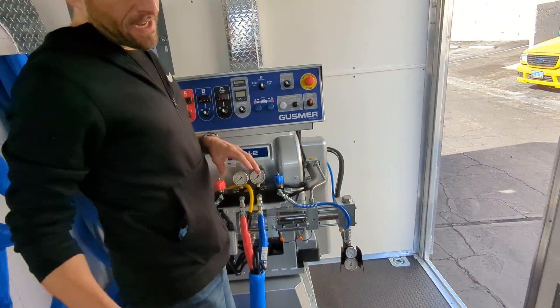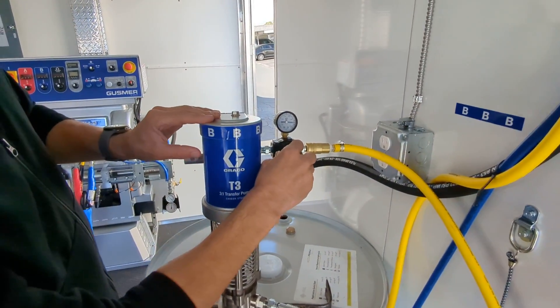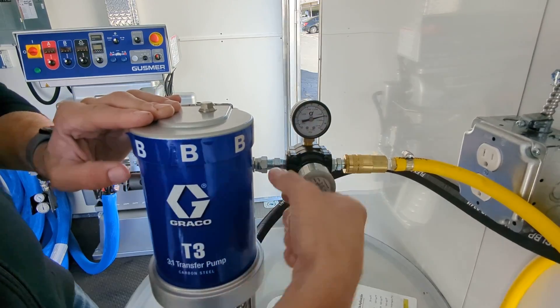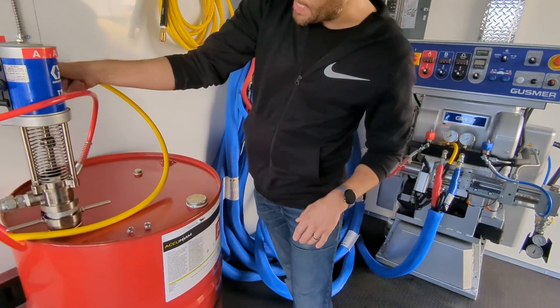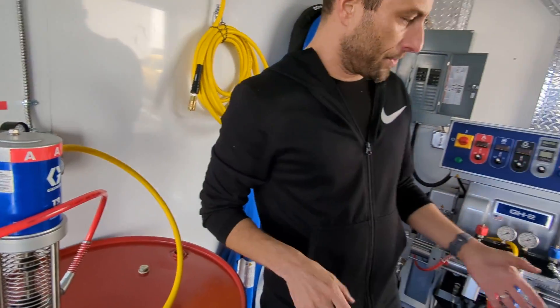Now we can dial up our stick pumps to 80 PSI to make sure that we're feeding the machine with chemical. Looks like we had them at 90 already, but we'll bring the B side up to 80 and the A side up to 80. So now we're definitely supplying the machine with chemical.